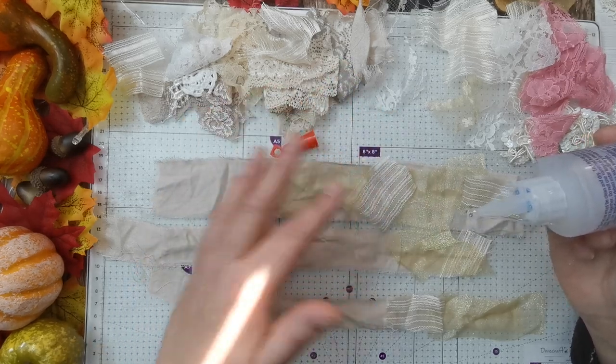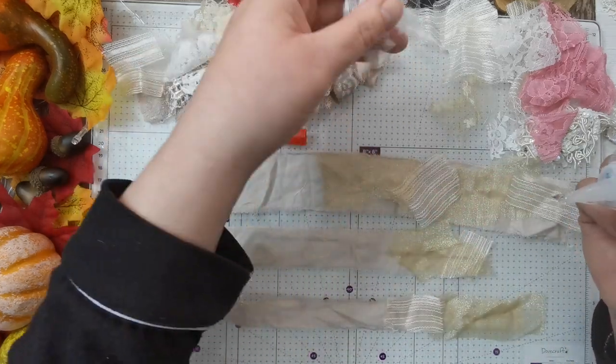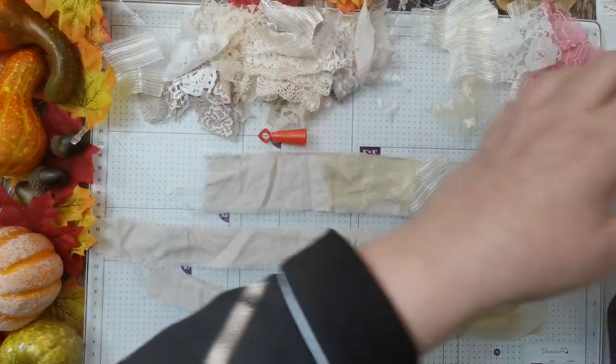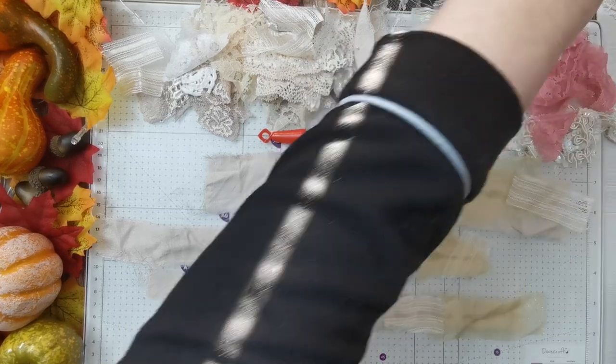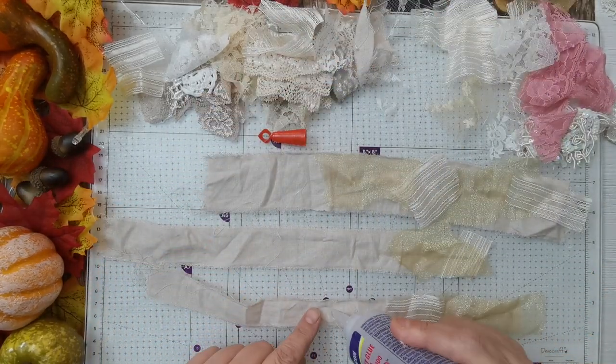But these were all just little bits and bobs that wouldn't have really been much use for anything. Tonya, turn that glue the other way around before you start dripping it on everything!